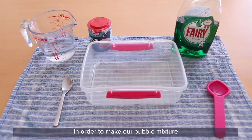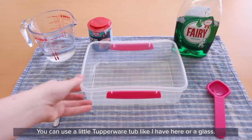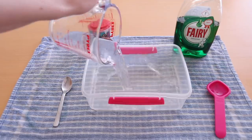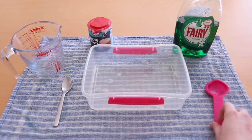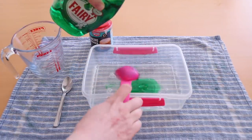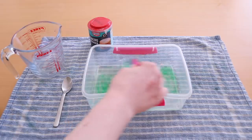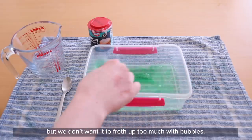In order to make our bubble mixture we are first going to need a place to put it. You can use a little tub like I have here, or a glass. We're then going to add about 240 ml of water and four tablespoons of washing up liquid. Mix it together nice and gently. We want this to be a nice green colour but we don't want it to froth up too much with bubbles.